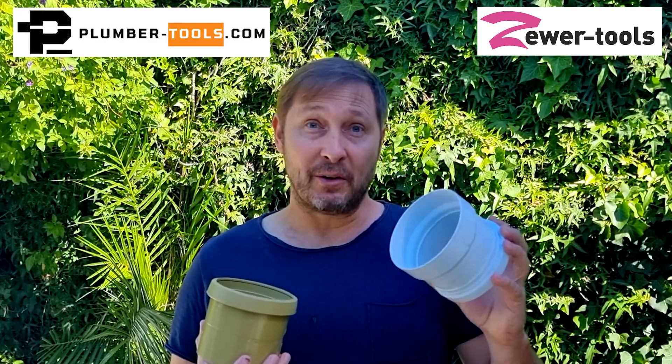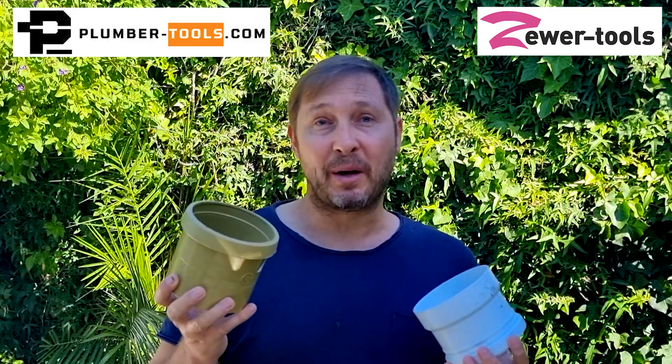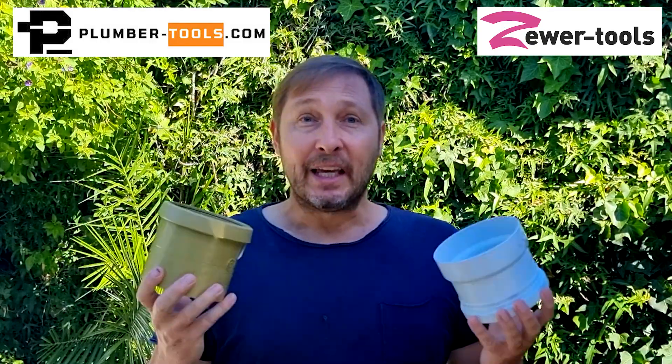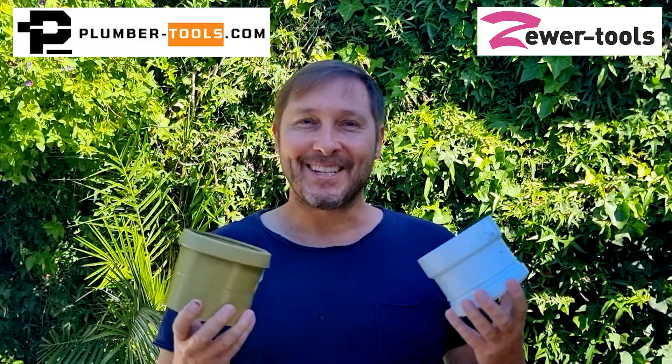So there we have it folks: the PVC meant for wastewater fittings is significantly affected by a chain with hard metal bits, whereas a PVC pipe meant for underground pipes — not so much. If you have any experience or information you'd like to share with us, please write in the comments below. Take care. Ciao.